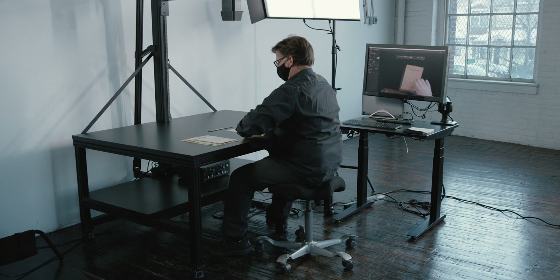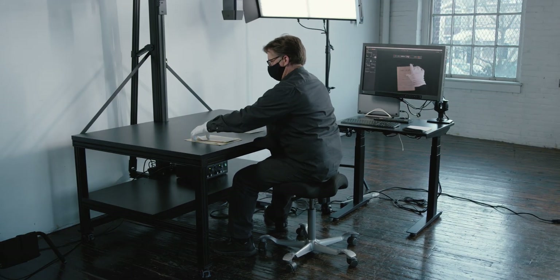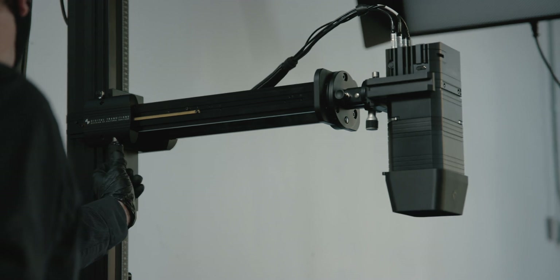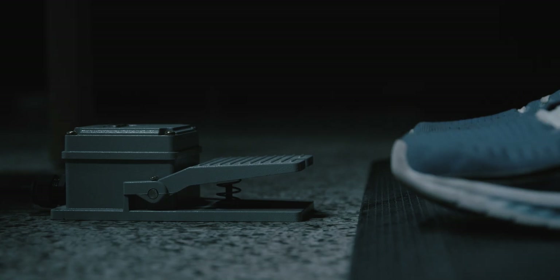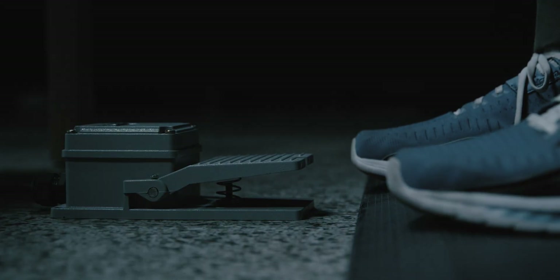We design our systems to be comfortable to work at for hours in a row. The operator can vary between sitting and standing as they prefer. Leaning over a large table surface is unergonomic, which is why the DT Titan has a long camera arm that can bring the camera closer to the operator for the capture of smaller material. The camera is triggered by an industrial foot pedal to free the hands and help prevent repetitive stress injuries. The DT Photon XL illumination can also be automatically dimmed between captures if the operator prefers.